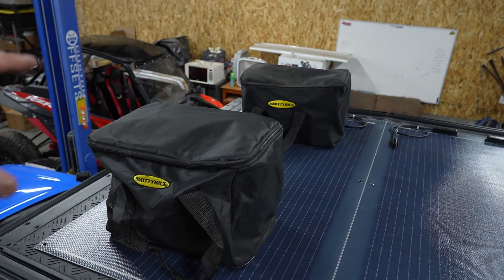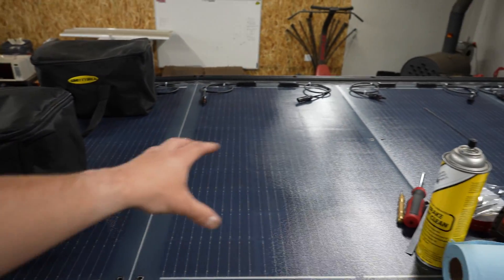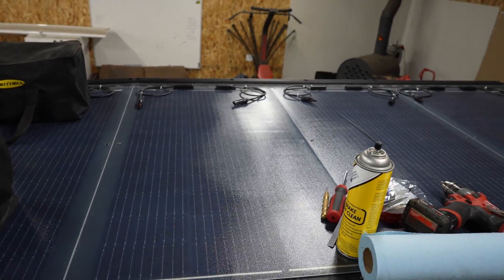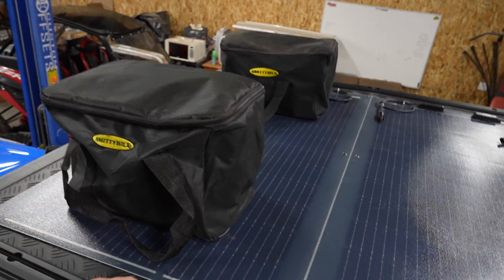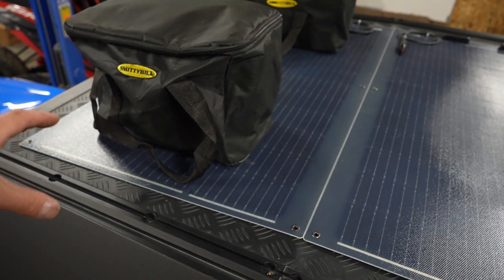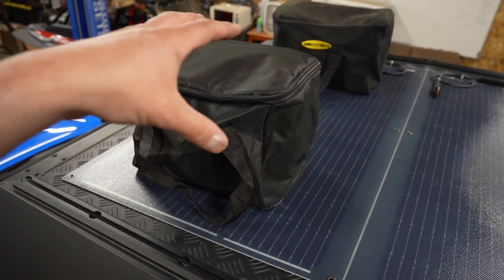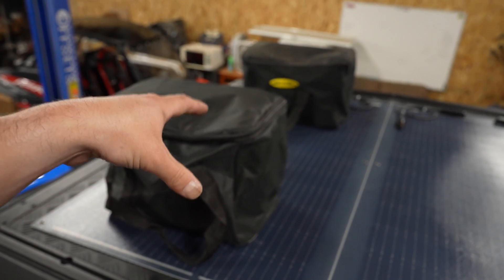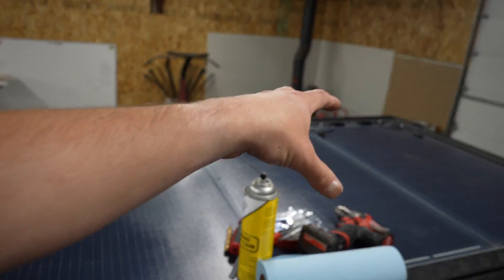We have the panels sitting on top of the Alucab, all squared up with the center of the roof. On the front ones, I have a couple of bags with weight on them just to hold the front panel in place while the back ones line up with it. What we're going to do now is mark the locations of the front holes with a Sharpie, remove the panel, drill the holes, clean it up with brake cleaner, silicone it, and then mount and screw down that first panel so everything stays aligned.